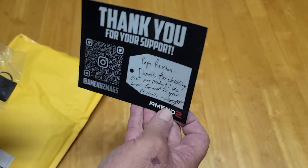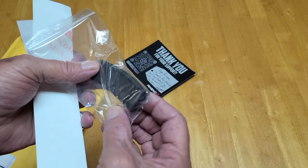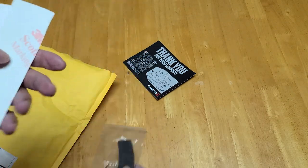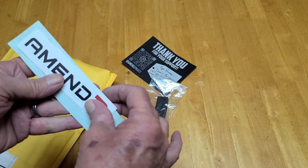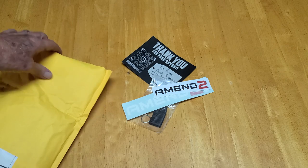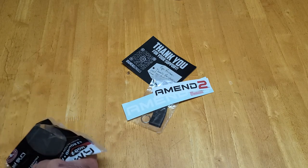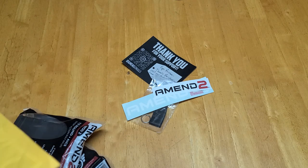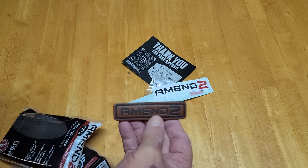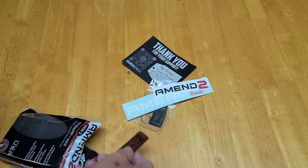Thank you card with a little handwritten note. A little AR mag. A keychain. And some — a sticker and a decal. It was pretty nice. And a little Velcro patch — it's leather, looks like leather. Amentu patch.